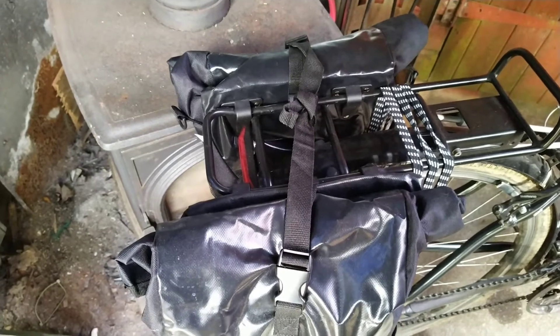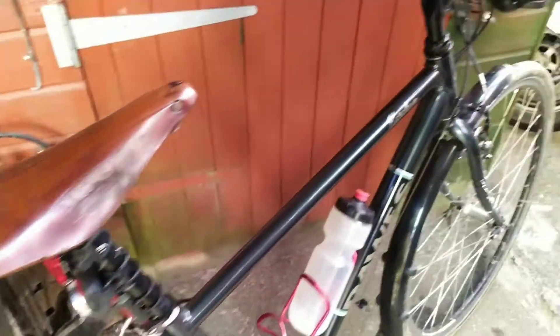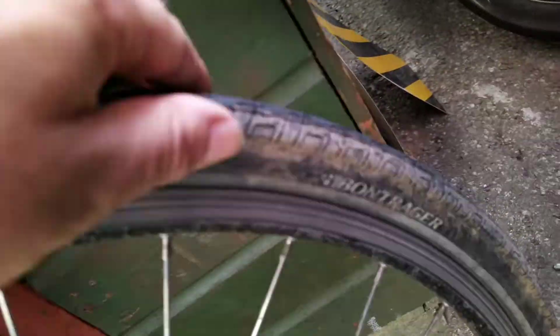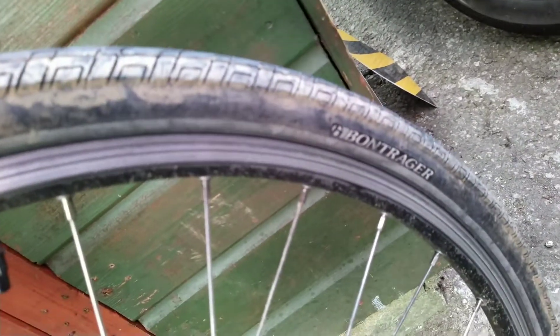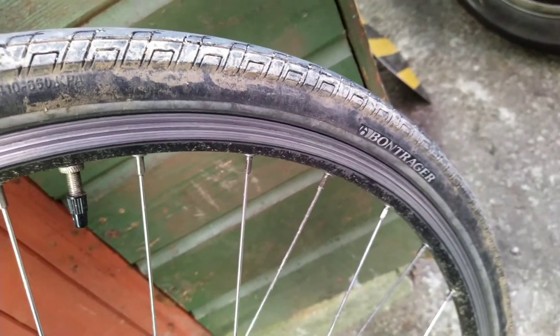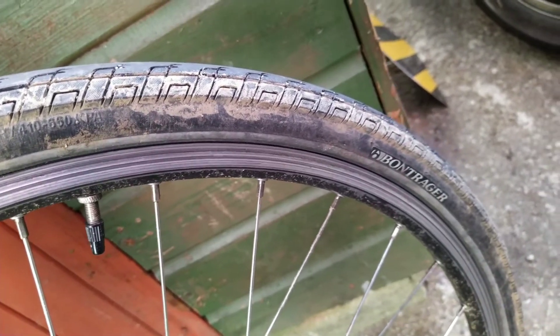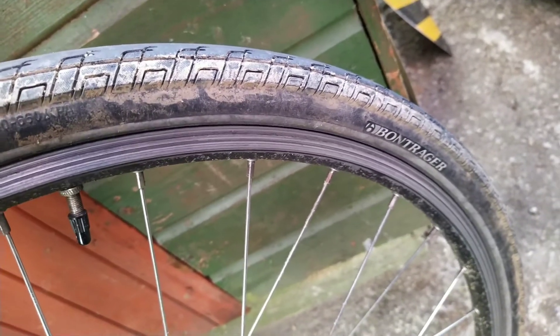The next thing I want to do on this bike is upgrade the tires. At the moment we're running Bontrager, which are a Trek brand. I don't know if they're puncture-resistant — they might be — but we're going to go for Schwalbe Marathon tires next, which will be really good.